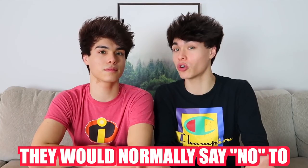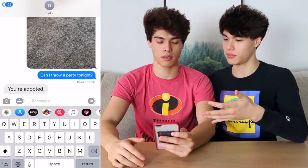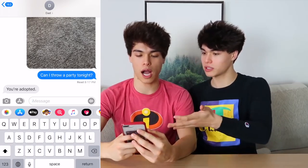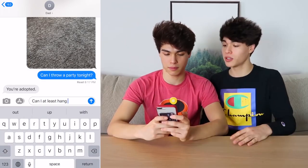This is also a really funny prank. Take either your mom or your dad's phone, go into their settings, then go down to General, then Keyboard, click on Text Replacement, then the plus button, and change the phrase 'no' to 'yes'. Basically, whenever they say no it auto-corrects to yes. So we're gonna send our dad a text: 'Can I throw a party tonight?' He would normally say no, but now it's gonna auto-correct to yes. Maybe we should just ask if we can hang out with our friends — 'Can I at least hang out with my friends?' He normally doesn't let us hang out with our friends, but this time it's gonna auto-correct to yes.